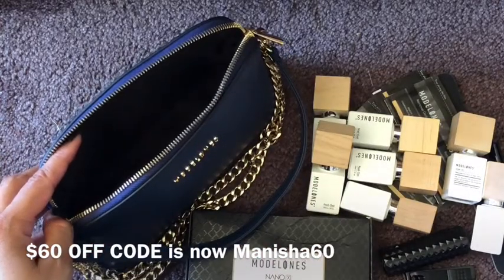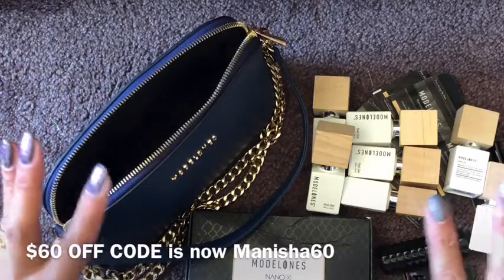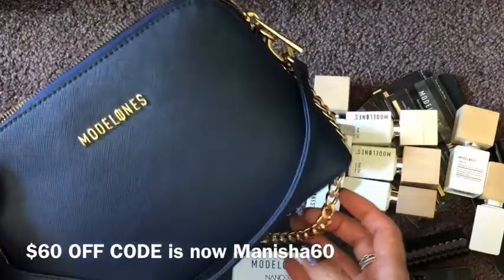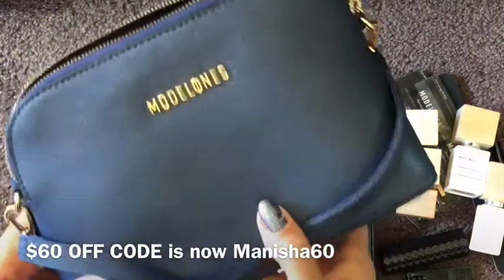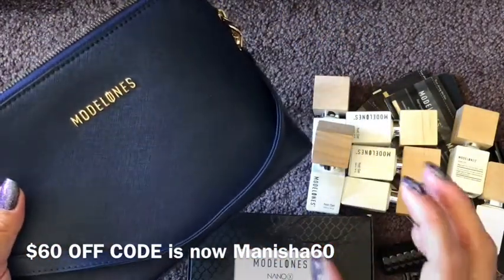So if you missed out at Christmas, you can still go and get this — it's a great gift for a loved one, for a friend, for yourself, why not. Take advantage of that amazing special they've got running; I've got direct links for you.